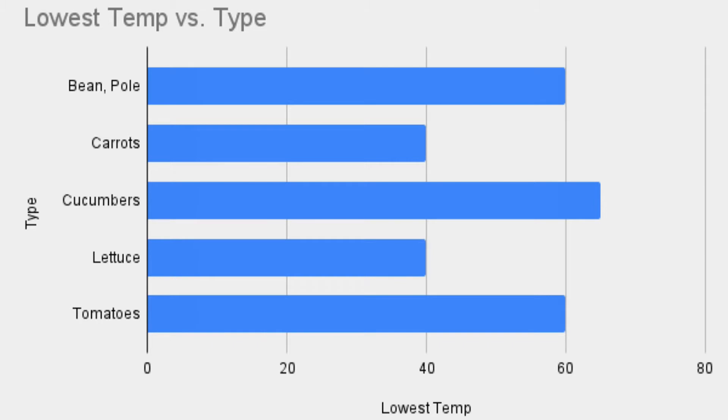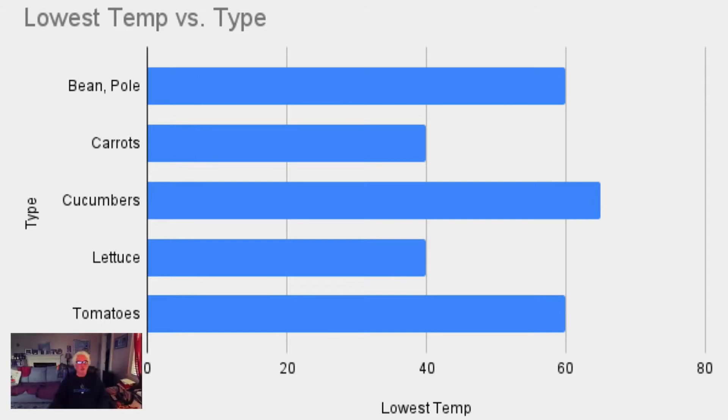The pole bean you can germinate with the soil as low as 60°F. Carrots as low as 40°F. Cucumbers about 65°F. Lettuce is at 40°F. And tomatoes as low as 60°F.